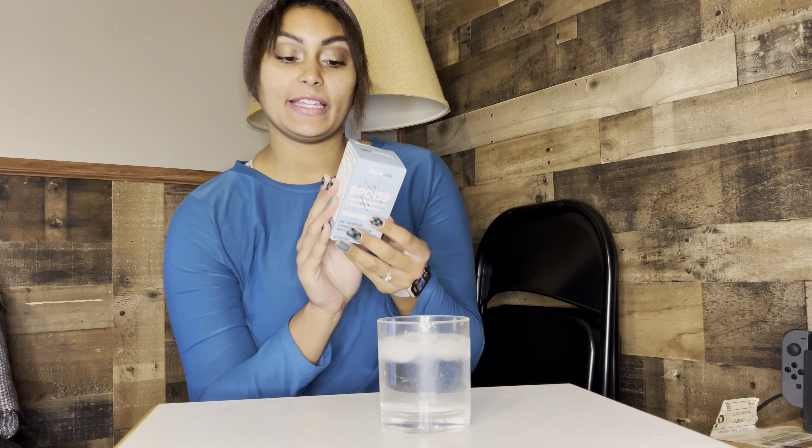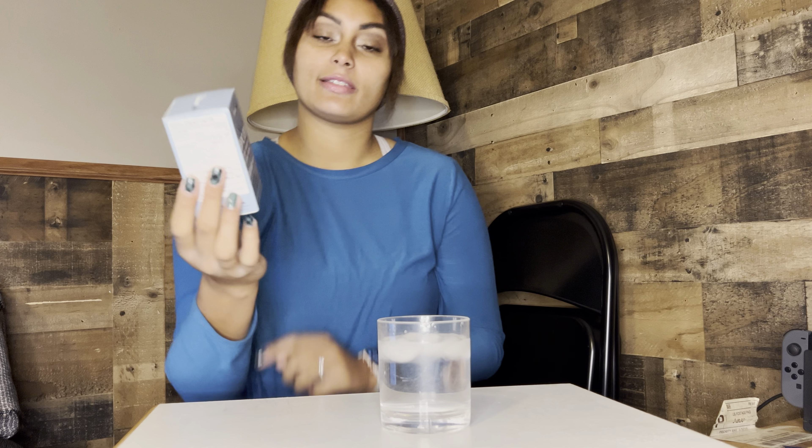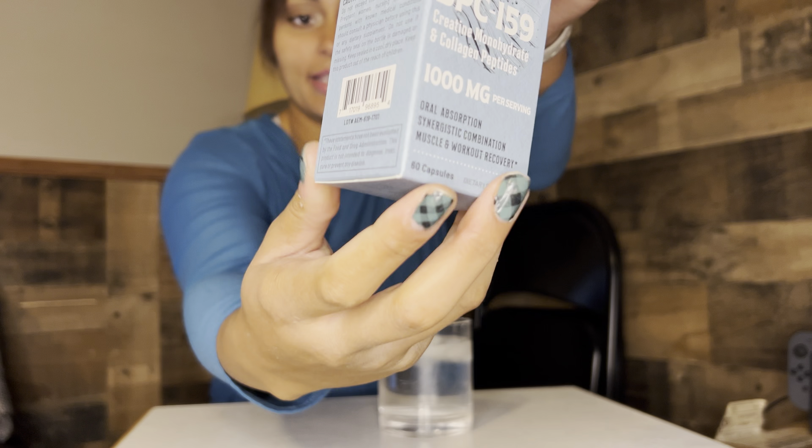Hey you guys, so today I'm going to be sharing these supplements with you guys and just telling you a little bit about them. These are BPC-159 collagen peptide supplements. I'll give you guys a close look at the box here.